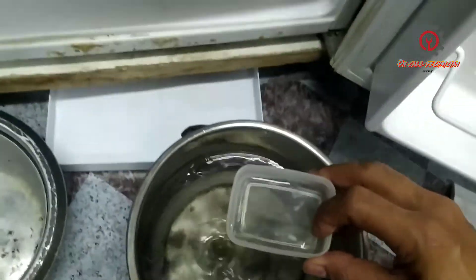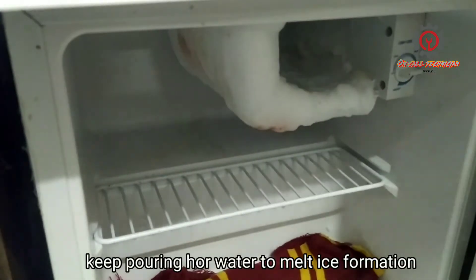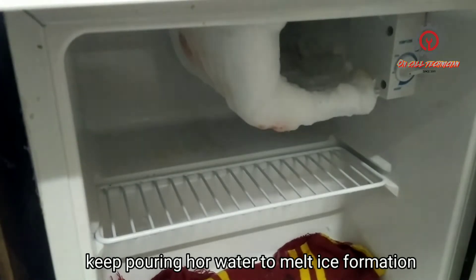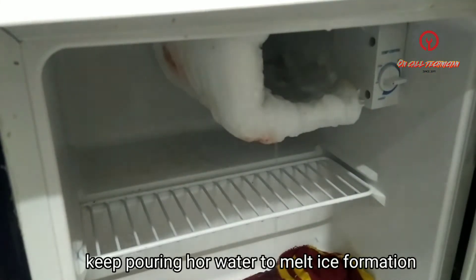I'm going to use this one here. We just pour hot water on the icy part. I'm just pouring hot water on the part that has iced up.